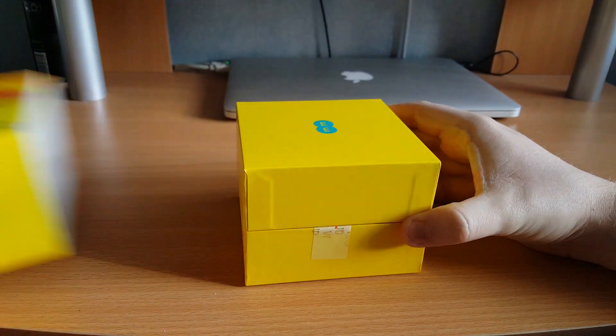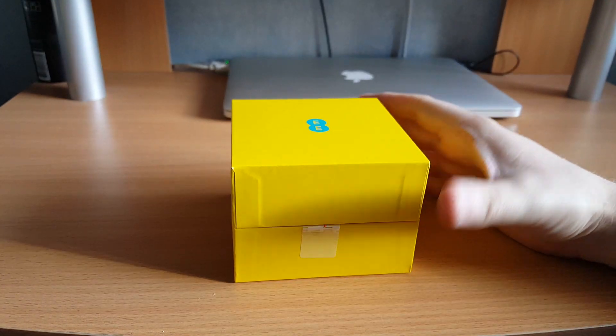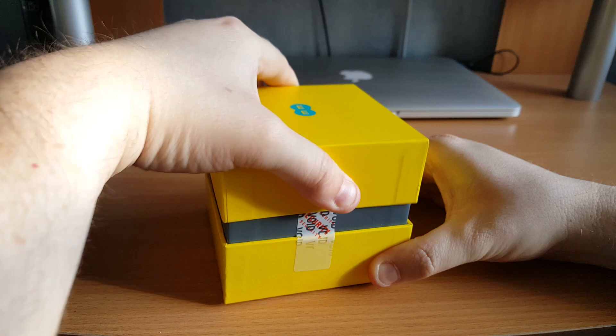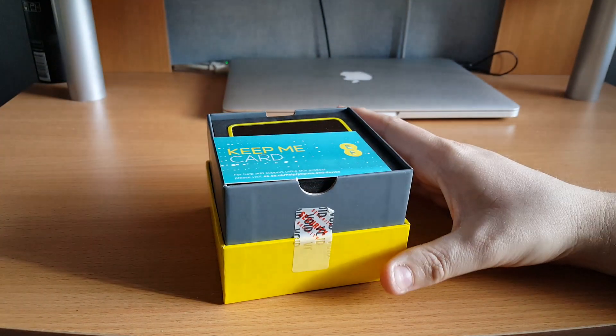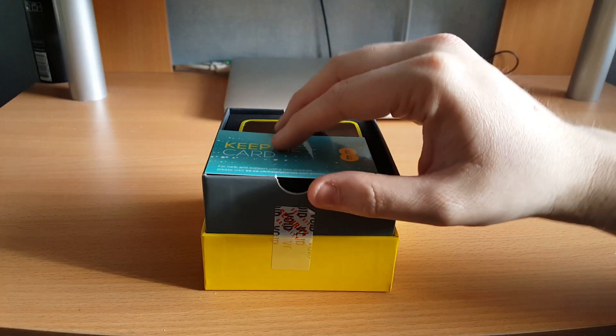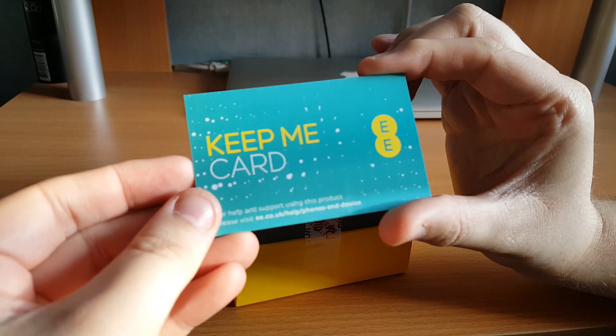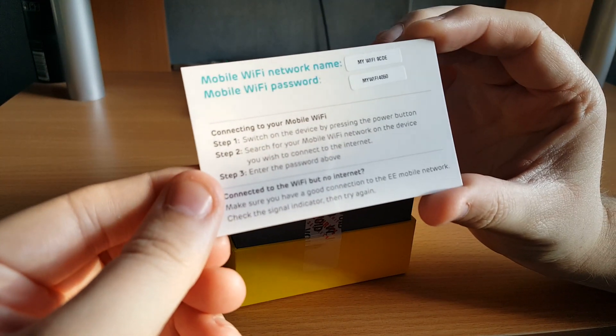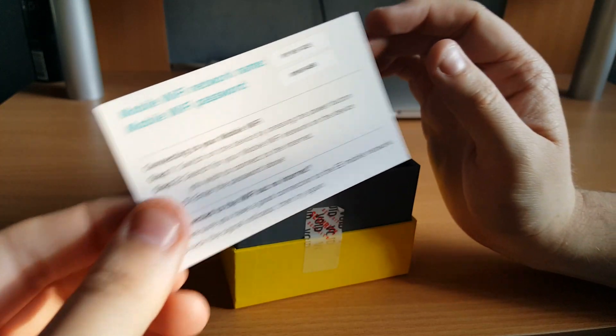Sliding out of the pouch you get the standard square box, all yellow again with a little security tab. Taking the lid off you get the keep-me card. The keep-me card is really important because on the back it has your mobile Wi-Fi network name and security key, so keep this safe to the side — you'll need it later on.